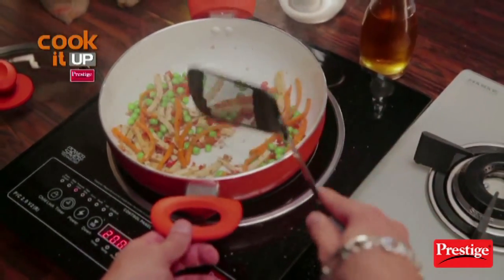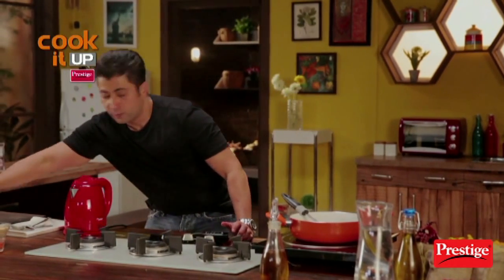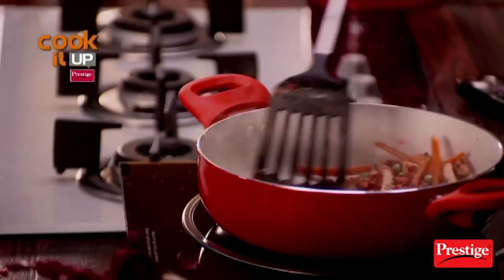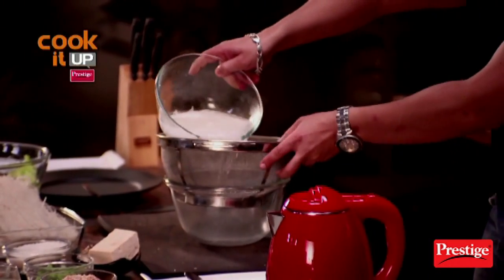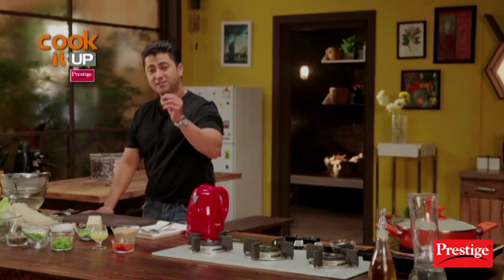Capsicum and peanuts. Now I'll put it in and add a little fish sauce, and mix it in. In 4 minutes our noodles are ready. Now I'll strain it, put it in, and add hot water.